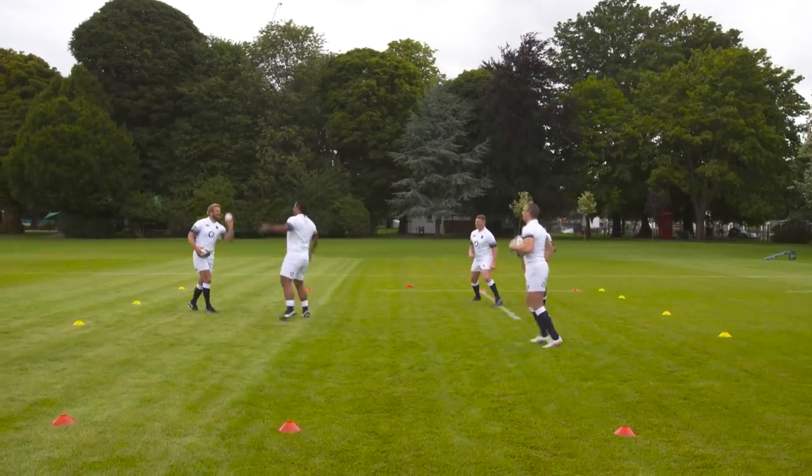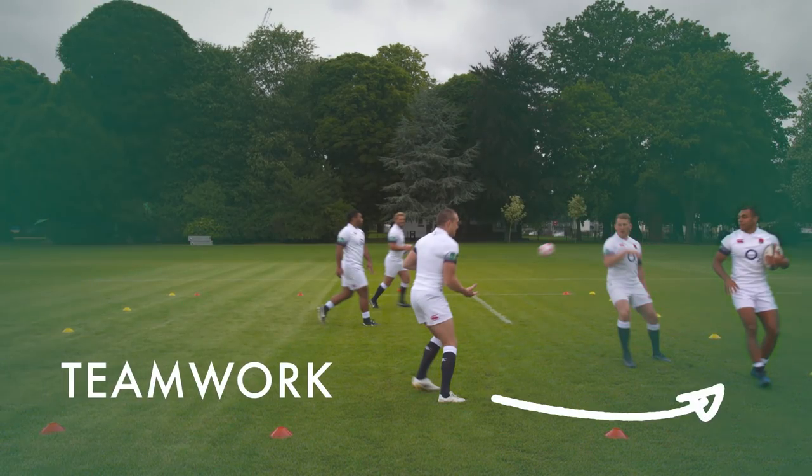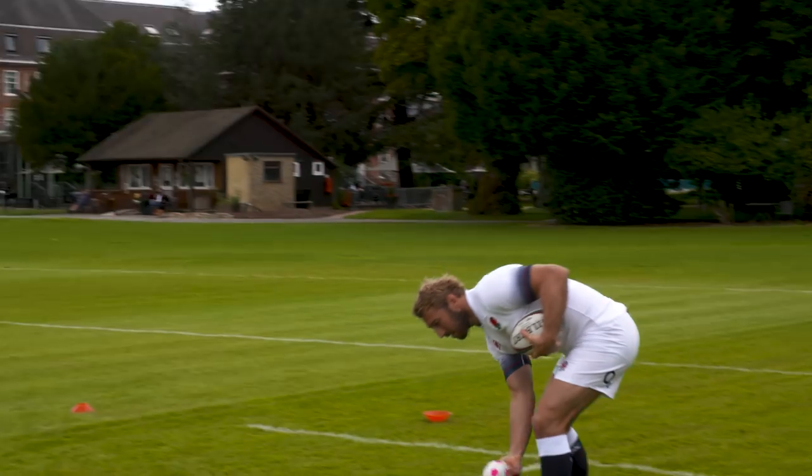You can see here, there's great teamwork, isn't there? Brownie, Robbo and Jo — really good. We're always trying to find the space. And the other thing, you have to adjust your body to catch the ball. Soft hands, soft hands.